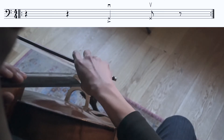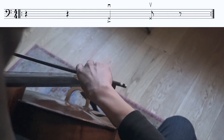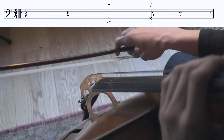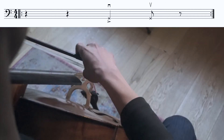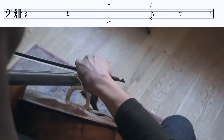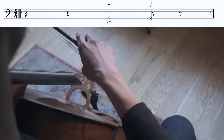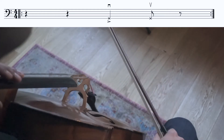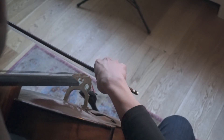Here we have a third beat down chop and the fourth beat up chop. Another example is a false escape, where we will have the third beat down chop and the third beat down chop.